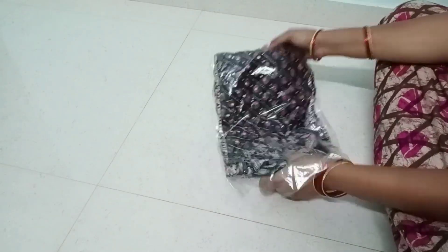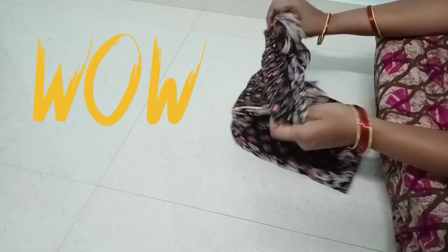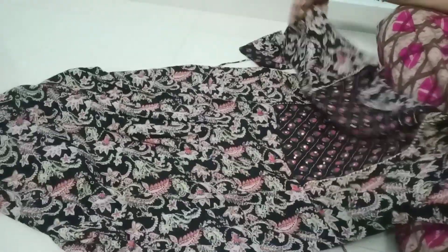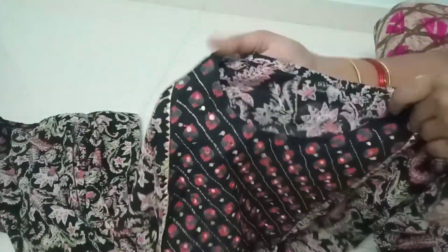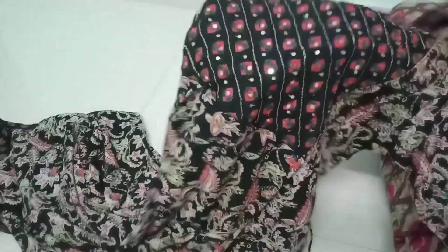Now I will show you the first dress unboxing. This color combination is black and a different color. This color is not a beautiful color, but this is a beautiful color — it is a round color. This one is a foil mirror. This is a sequin work.